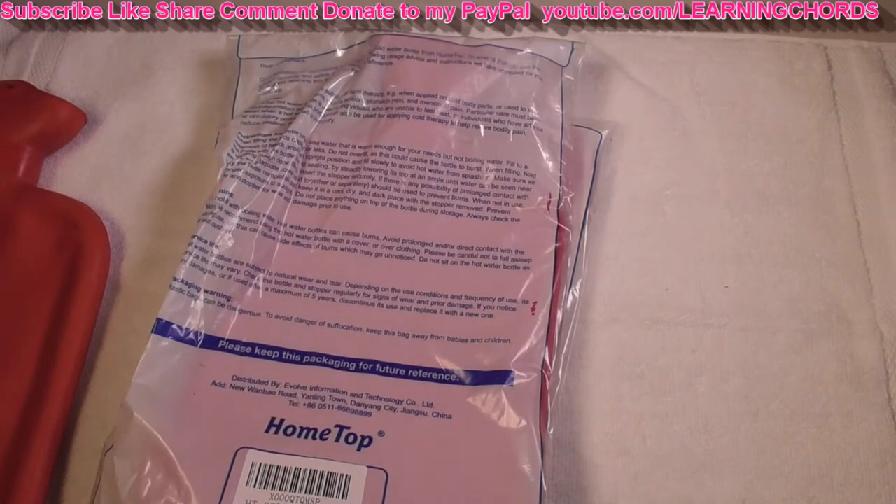This is going to be a video product review of the HomeTop Premium Classic Rubber Hot Water Bottle. Great for pain relief, hot and cold therapy, 2 liter red.